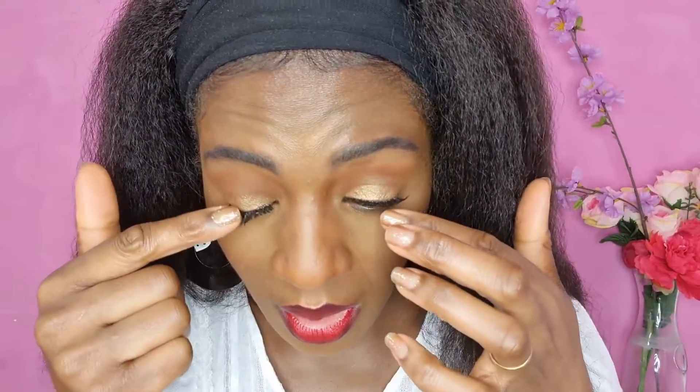I'm going to press both the falsies and my natural lashes together. Can you see? There is no eyeshadow transfer — the highlighter is still exactly where it is. This is the final look, and as you can see the eyeshadow is still in place.